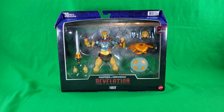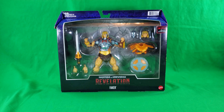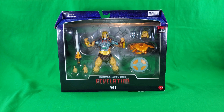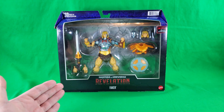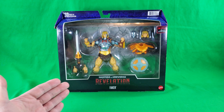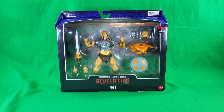Greetings, fellow action figure connoisseurs, and welcome to another episode of Digital Caveman Presents, and welcome to Masters of the Universe Tuesdays. Today I will be presenting you with the Target exclusive Masters of the Universe Revelations Faker — it says Faker on here, but if you look at the name on the Target website, it says Trade Up Faker. So you can call it Faker, or Trade Up Faker, or whatever kind of Faker you want to call it.